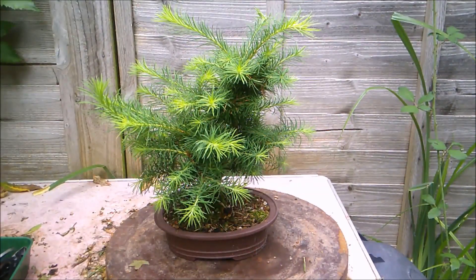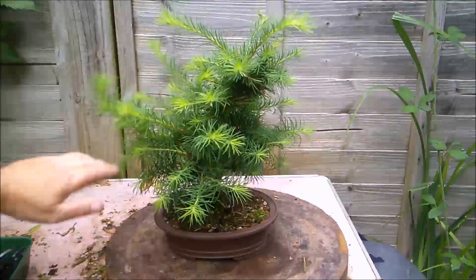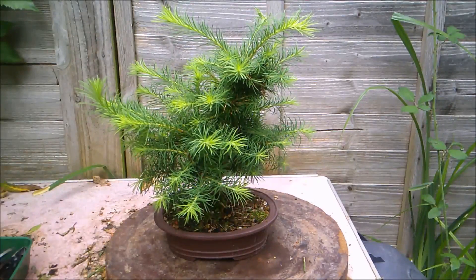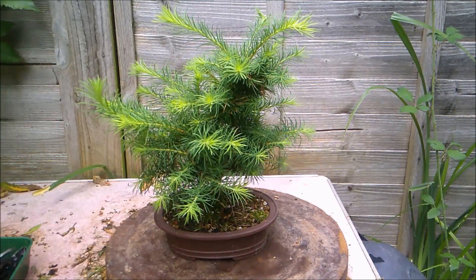Hello everybody. It's the 11th of August already 2021. Where is the time going? Today I'm going to be working on this larch and it's just going to be an ordinary straightforward summer trimming video. So if you're a fan of my timey-wimey videos, I'm sorry, this isn't one of those. If you're not a fan of my timey-wimey videos, congratulations, this is not one of those.